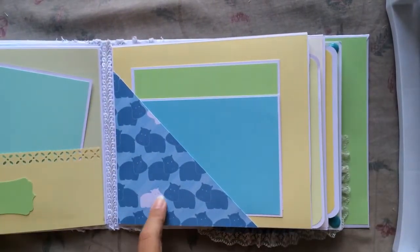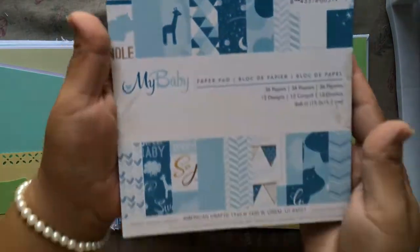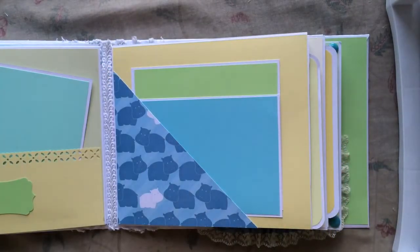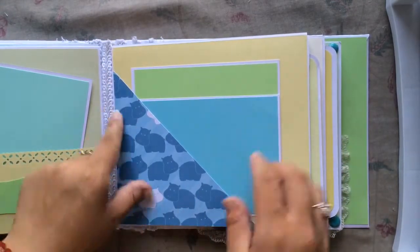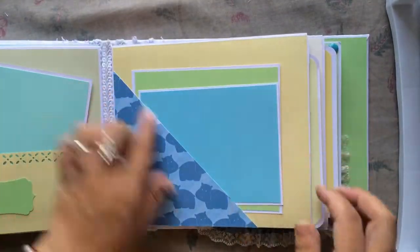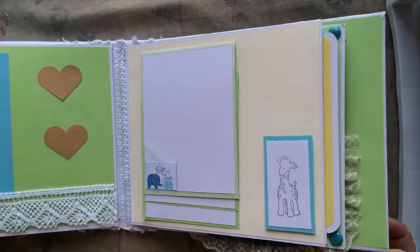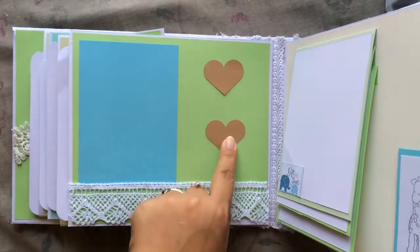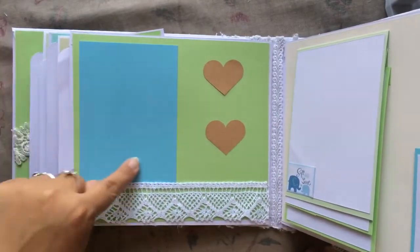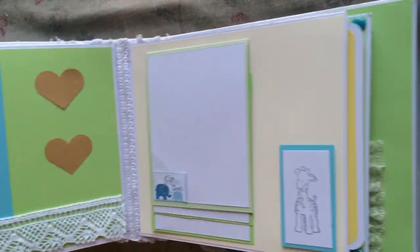I also used this paper called 'Oh My Baby' by American Crafts, and this little baby hippo page is so cute. There are more tags, a side pocket, more tags, two punched hearts from regular craft paper, a place for a picture, and trim.